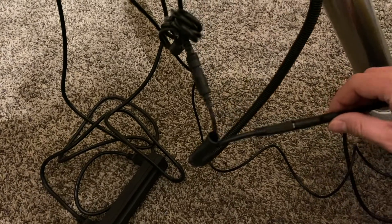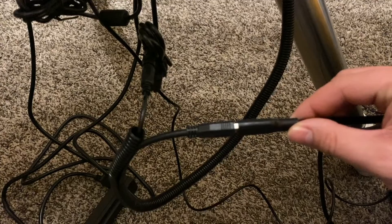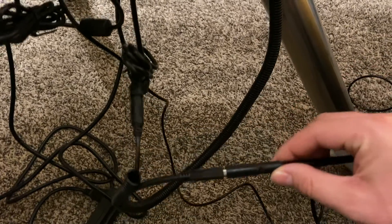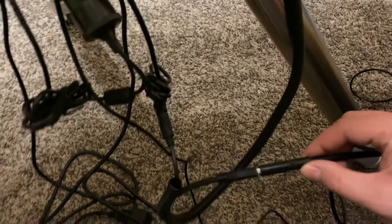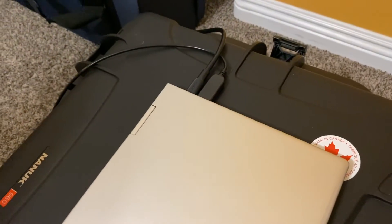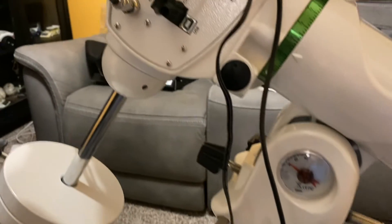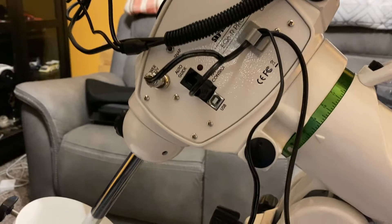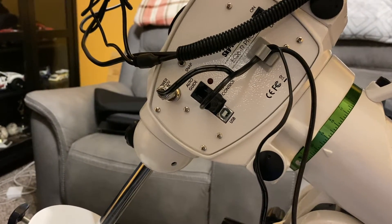On the other end of the harness, you have the other end of the USB cable, and then I have a USB 3.0 cable extension — that connects onto the USB cable that connects to the camera and runs to the laptop. And again, the other cable is going to be the serial cable on the mount. The only other cable coming off of the mount is the power cable.